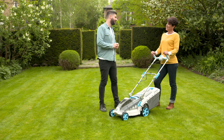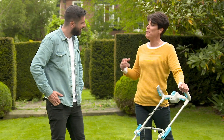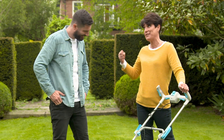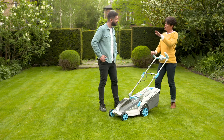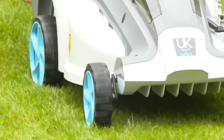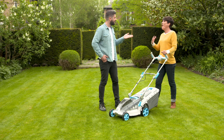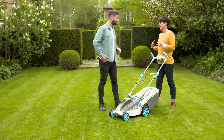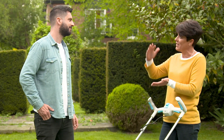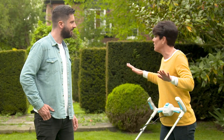Mowing the lawn always feels like a chore, but using the right equipment makes it more pleasurable. Cordless is the way to go — no pulling like petrol, no extension cords to worry about running over. Cutting little and often is key: every five days is ideal. If it gets too long, you have to start with a higher cut and gradually work your way down, rather than having it look lovely all the time.